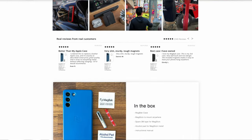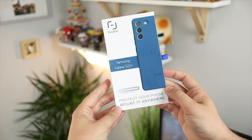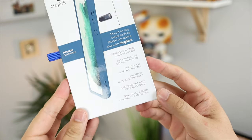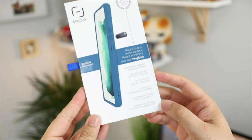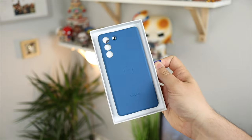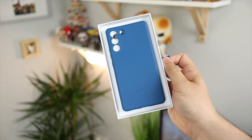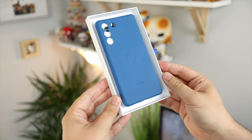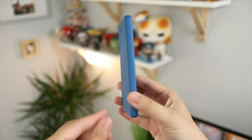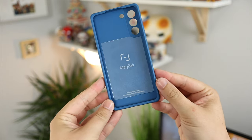First up we have the case. I went for it in this nice blue color - there are other options available as I didn't really want the standard black case I would normally get. With regards to features, you've got 22 embedded magnets for MagSafe support and 360-degree drop protection with a six-foot drop test. Some manufacturers test from higher, but the highest I'm actually going to have my device is around head height, so six foot works perfectly fine.